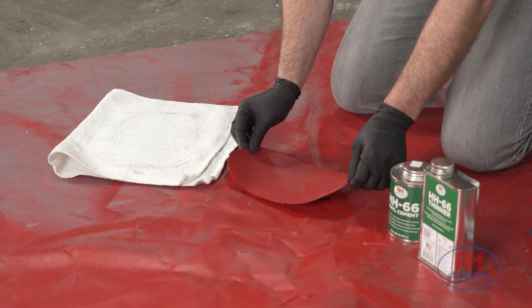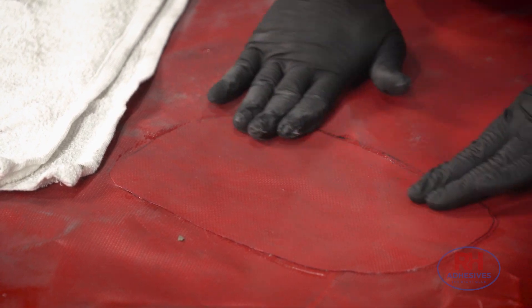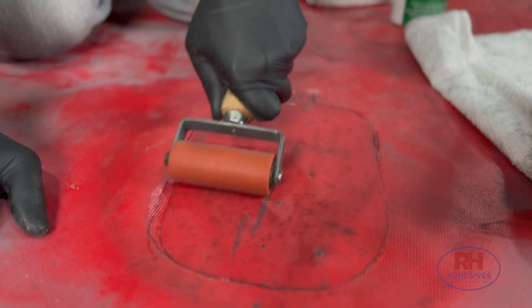As material costs go up and our environmental awareness grows, people become more likely to repair their vinyl products before they replace them. And that means more opportunity for HH66.